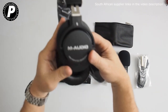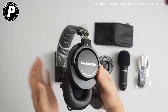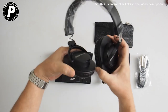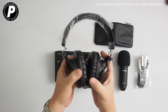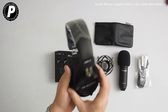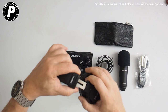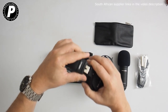Laid out on the table here I have the M-Audio HDH40 Closed Back Studio Reference Headphones. These are pretty cool, have a nice comfortable feel to them, and the earpieces flip from side to side. They also have an adjustable headband, so if you're going to be sitting in front of a computer monitor for a long period of time, you want to make sure that you get this set just right.